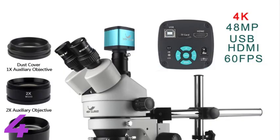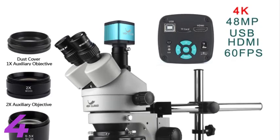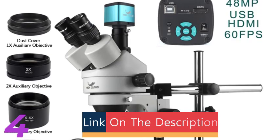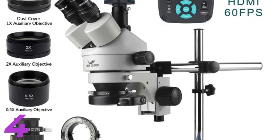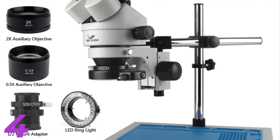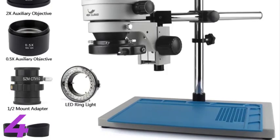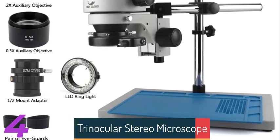Number 4: The 48MP 2K-4K HDMI Digital USB Microscopio Camera with 3.5x–90x Simulfocal Trinocular Stereo Microscope by Hi-Cloud is a powerful tool for phone PCB soldering, repair, and precision inspections. It offers a zoom magnification range of 3.5x to 90x and WF10x-20mm eyepieces for detailed imaging. The microscope features a 48MP 4K HDMI USB video camera for clear live viewing and recording, compatible with both HDMI and USB interfaces, and a 56-piece LED ring light for optimal illumination.